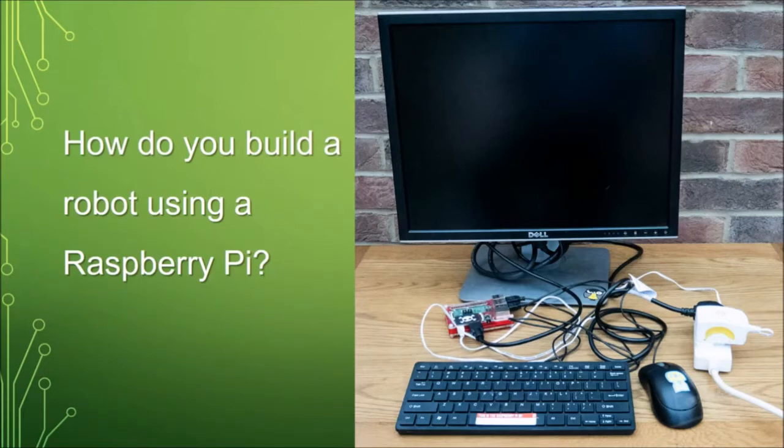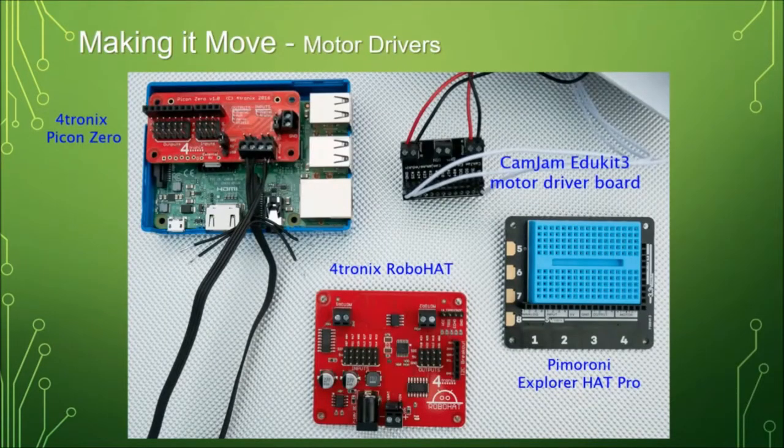But there's a problem. It's attached to an awful lot of wires, and we've got to get rid of all of those if we're going to drive it around the room. We also need some way of actually driving the motors. The Pi itself doesn't have enough power coming out of those pins to drive a motor, so we need to add on a motor driver board.